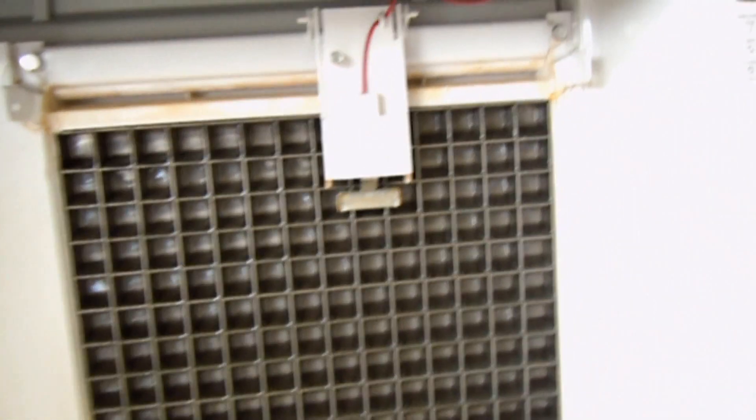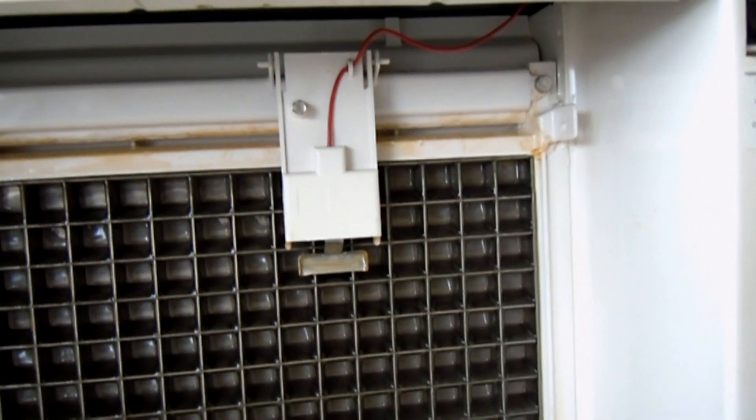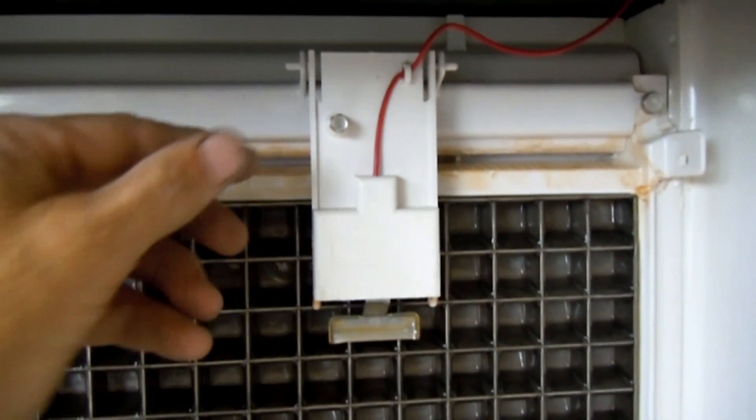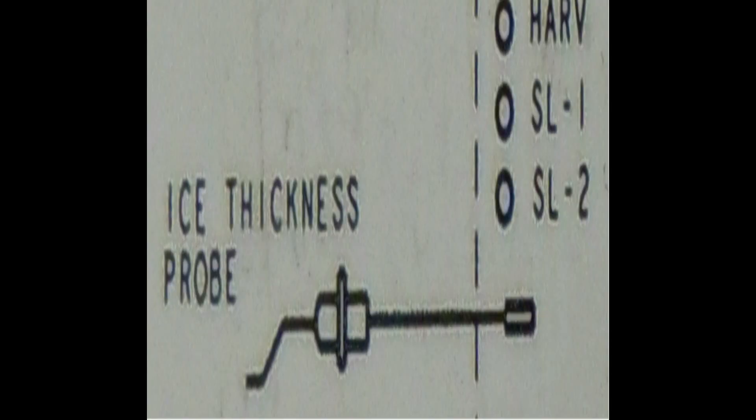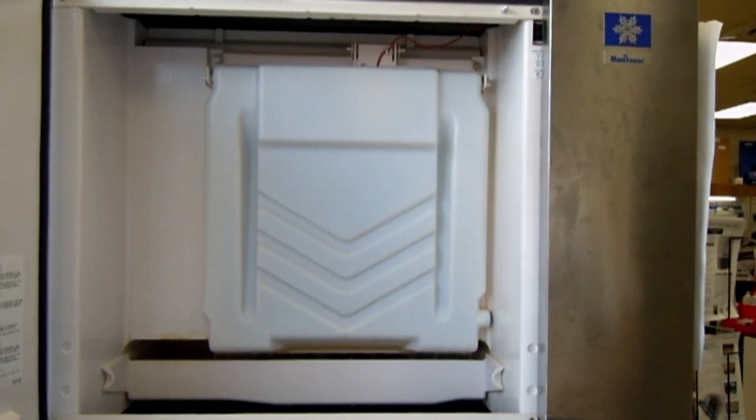You'll see that there's an ice probe that it's really important to keep clean. Here's what the ice thickness probe looks like on the wiring diagram. And here's an evaporator. This is where all the ice is made.